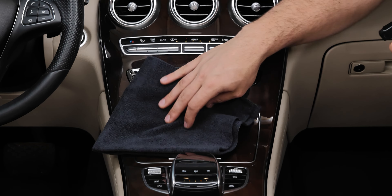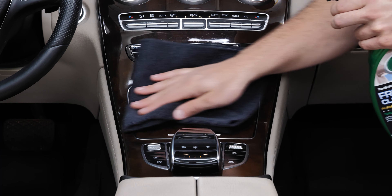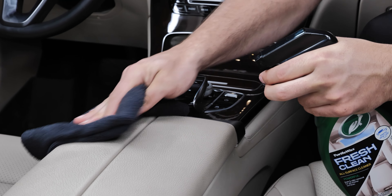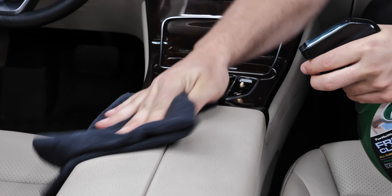From coffee to food spills and beyond, exclusive Odor-X technology works to seek and destroy odor particles, leaving in their place a pleasant new car scent for up to 30 days.